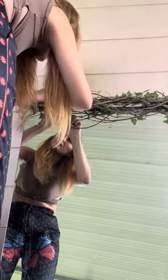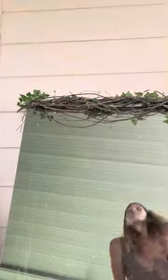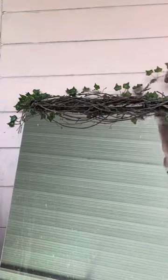I started putting some of my fake leaves on it, kind of just sticking them in where they go and figuring out where I should put them.